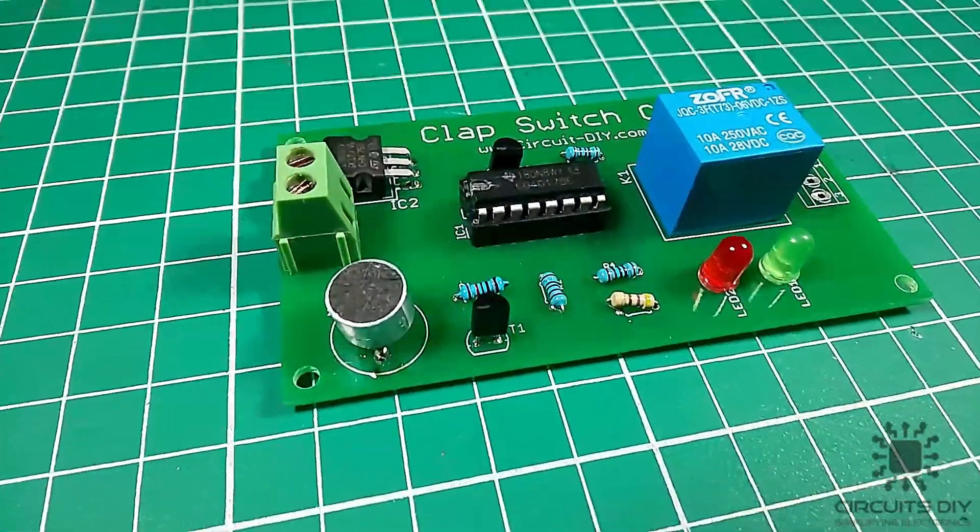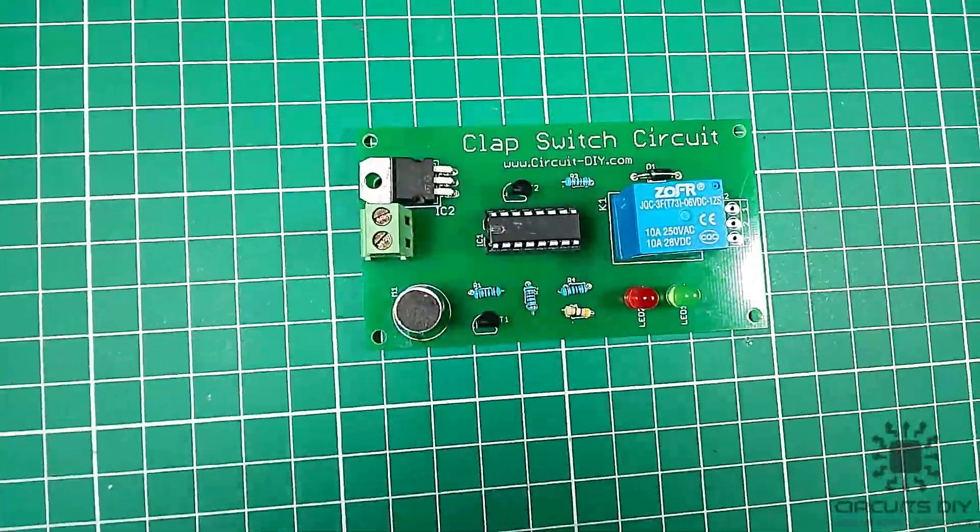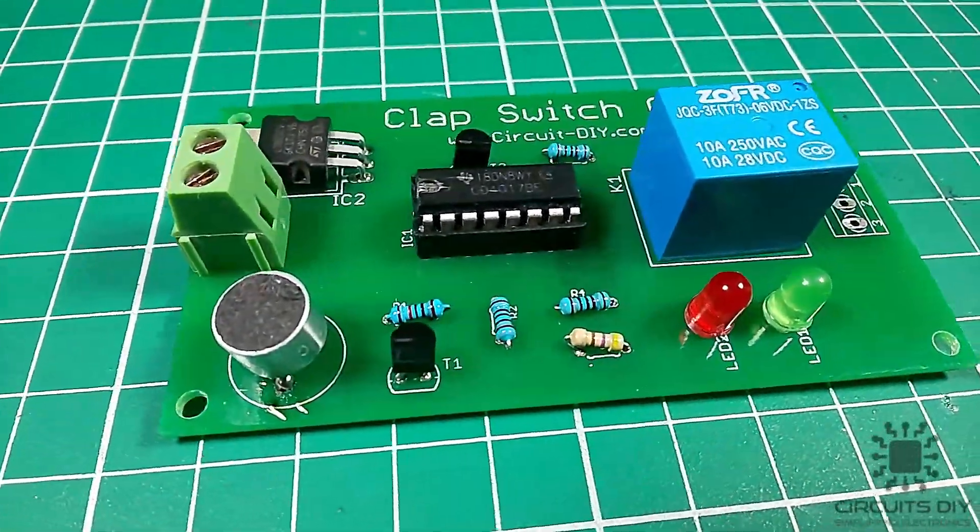Hello, in this tutorial, I'm gonna show you how to make a simple clap switch circuit by using CD4017 IC, so let's get started.